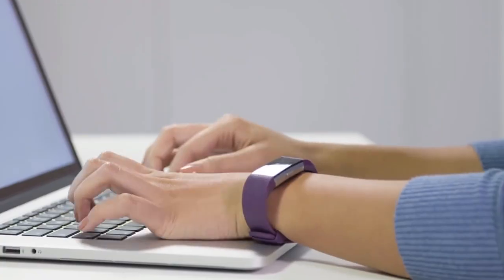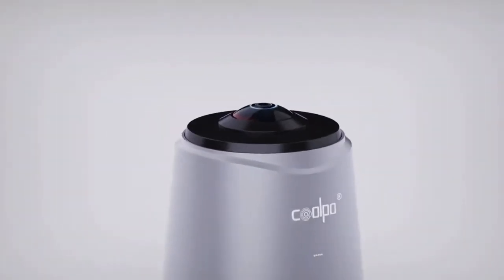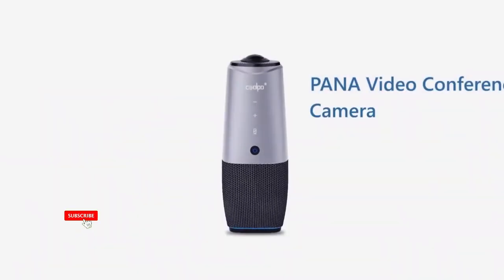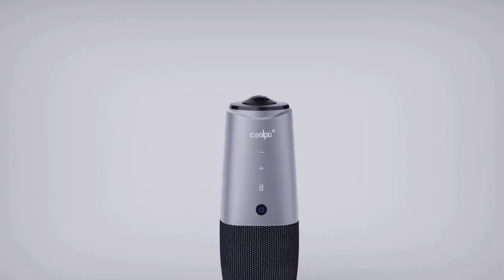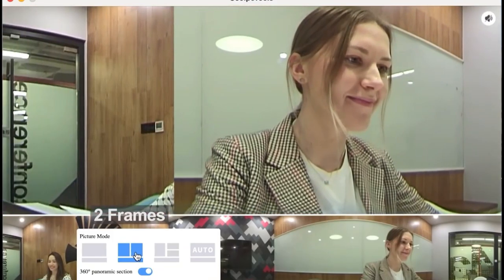Coolpo conference camera. For businesses that go online, this device is the best choice. A video conference could go horribly wrong if the equipment fails. So for those of you struggling to adjust to the new era, here is the ultimate device. The Coolpo conference cam includes a camera, a microphone and a speaker. The conference room camera offers a variety of scenes in your meeting software, including the conference room, all in HD quality.